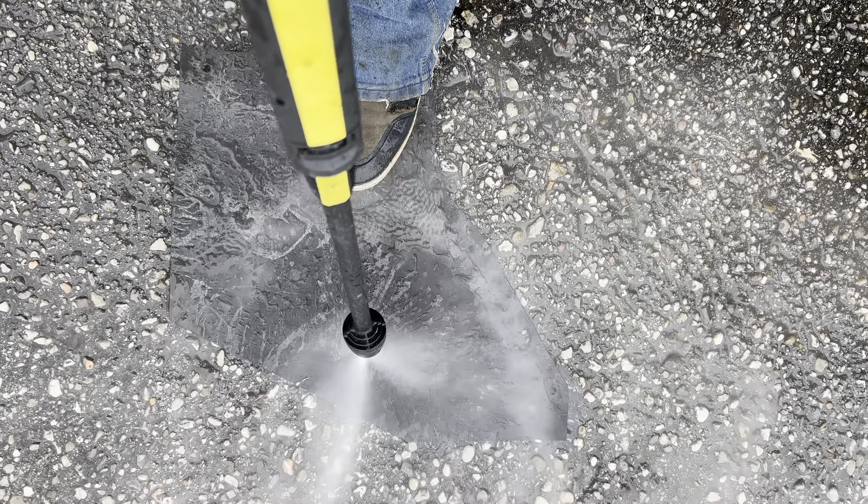The rubber splash guards were full of undercoating as well, which I had to remove. It took a while to clean them up.